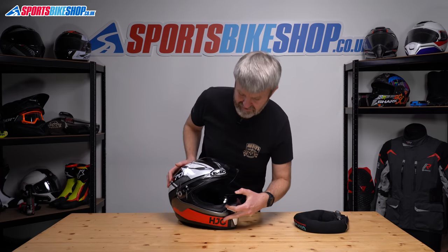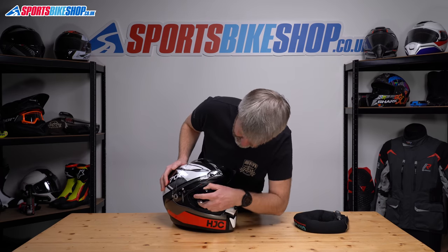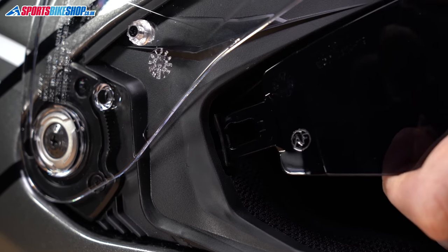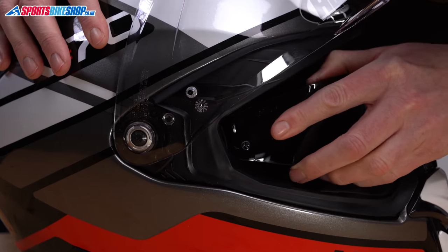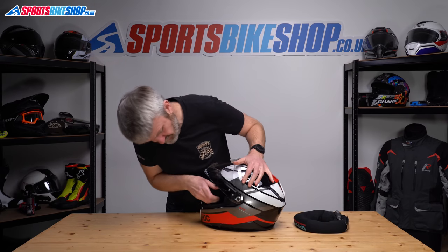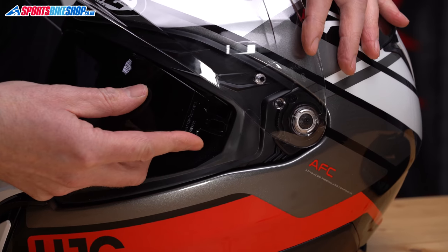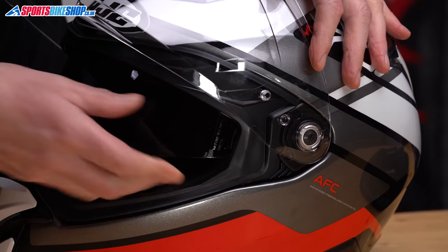Putting it back in is just as easy really. You can see little runners that it sits in, so we'll just feed it in. These two tangs here are going in — the runner's just there and we push until they click. That's the click. Rotate the helmet, same on this side. These tangs into the runner, push until we hear the click.